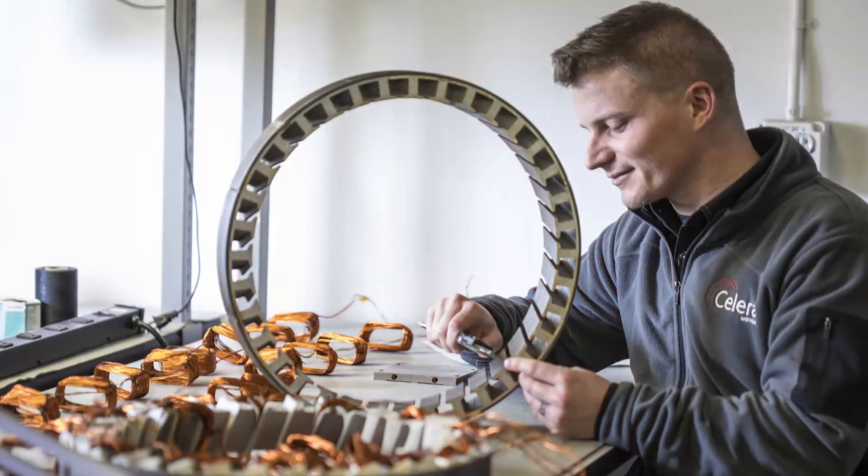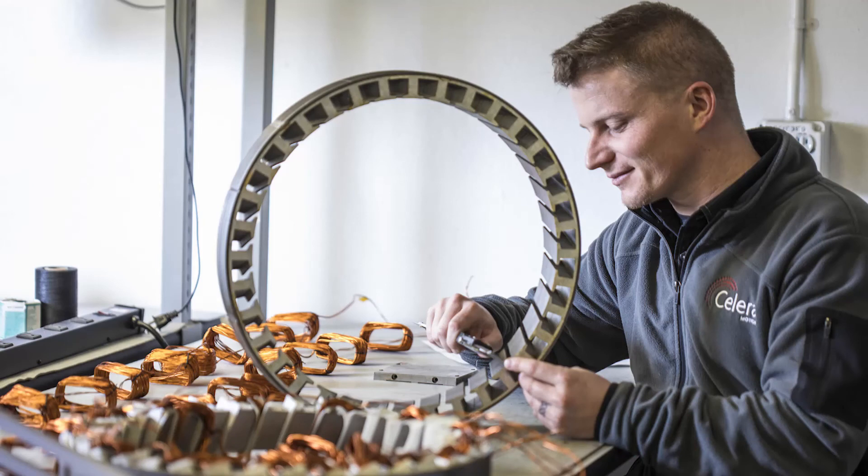We're able to modify windings to optimize the customer's speed requirements. Form factors can also be customized to meet application requirements, including large through hole size and changes to the axial length.